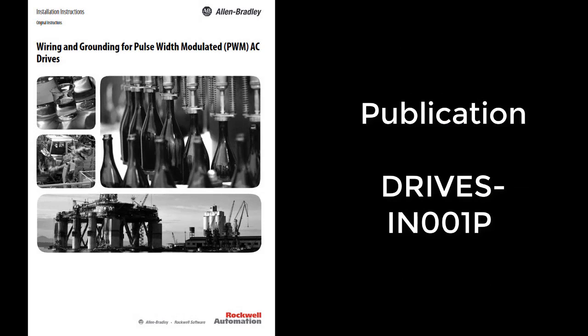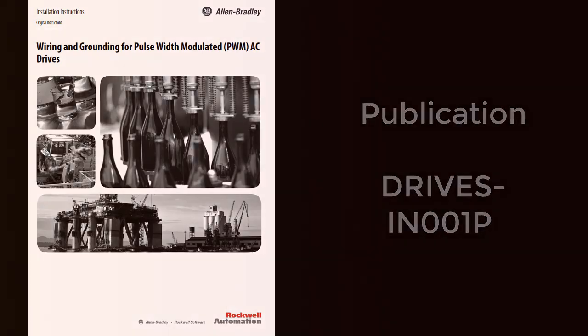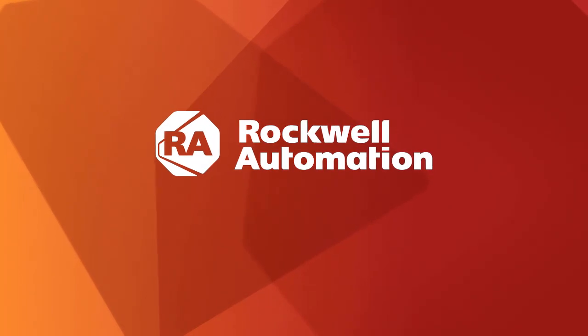For more information on cable selection, please reference our drives, wiring, and grounding guidelines. There is a link in the description. For other cabling considerations, please watch our other cabling videos covering cable routing and reflected wave. Thank you for watching.